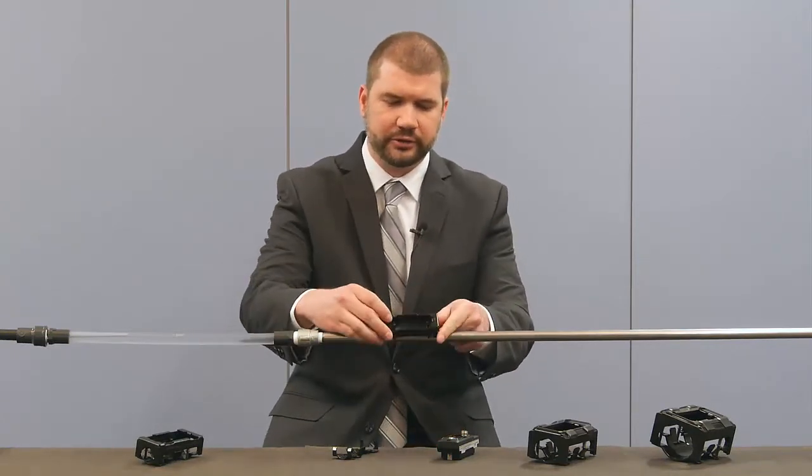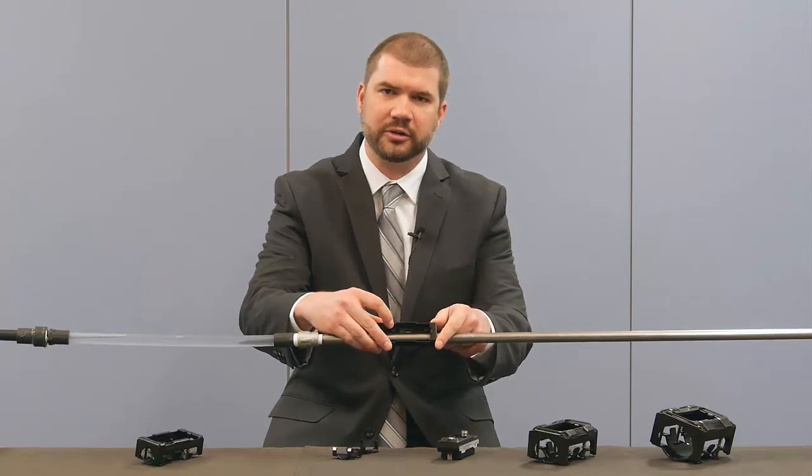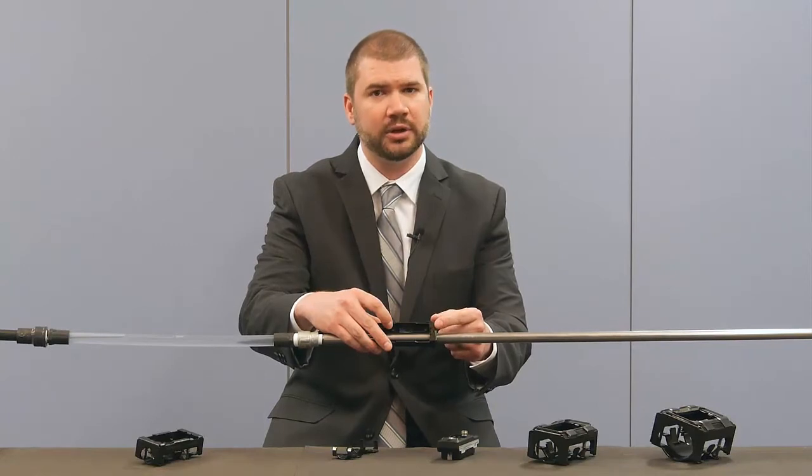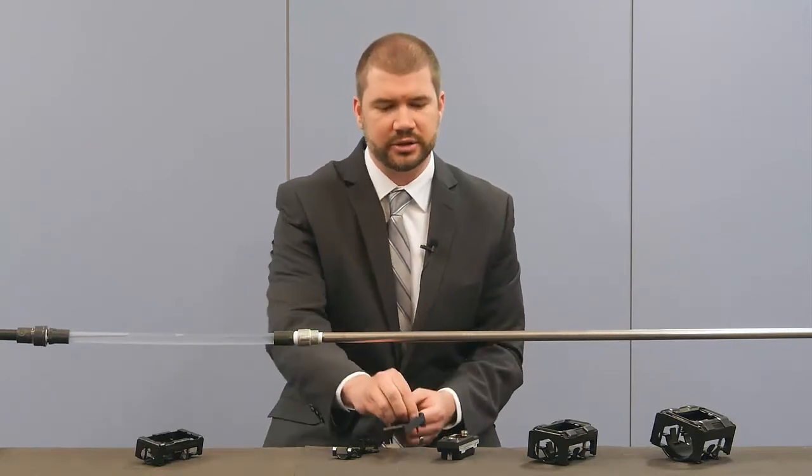Because this sensor simply clamps onto the external part of the pipe, there's no need to worry about any form of downtime due to installation or maintenance. So let's take a look at how to install the sensor into our system.